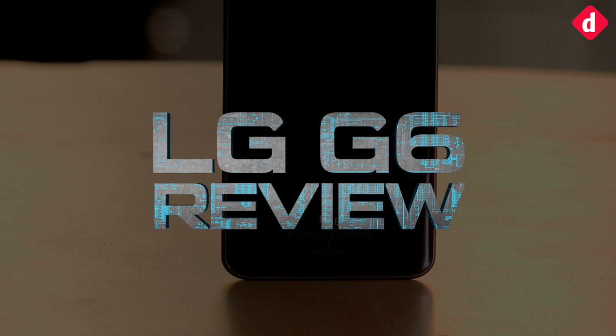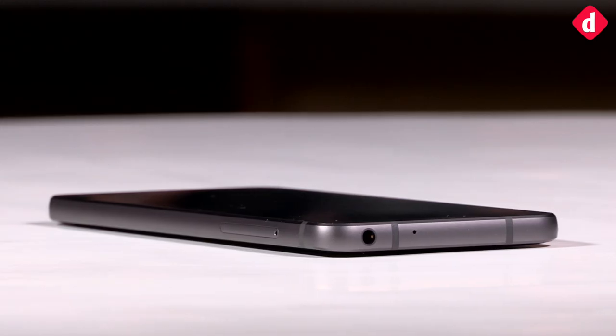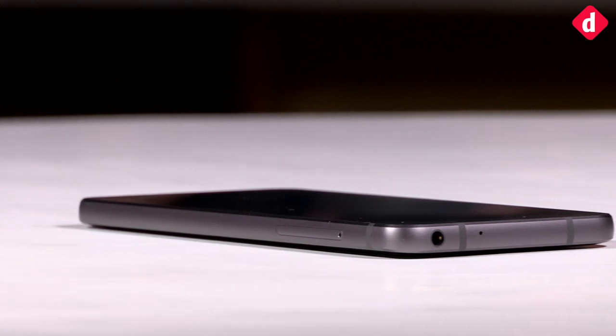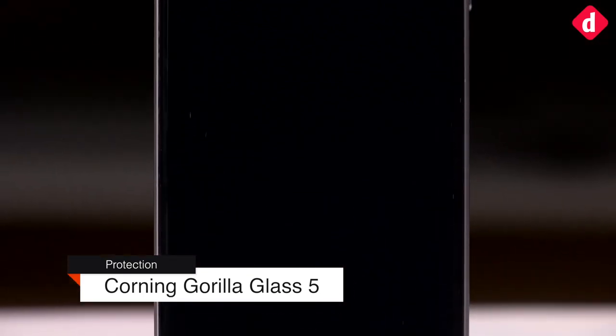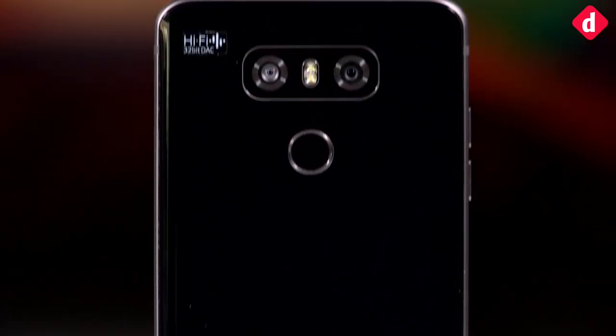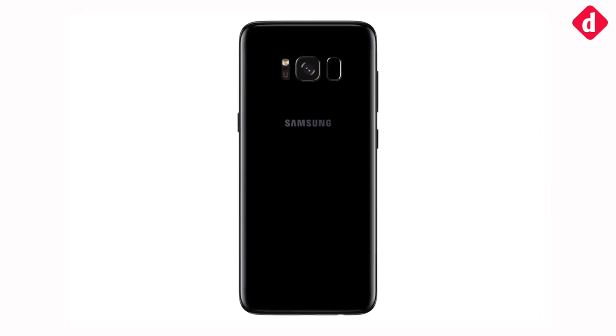The LG G6 has a glass back that can be slippery when your hands are sweating. A metallic frame runs around the phone which gives it a sturdy feel. As with the Samsung Galaxy S8, the Corning Gorilla Glass 5 on the back of the LG G6 can break, but its metallic frame allows better grip than the competitor's all-glass design.